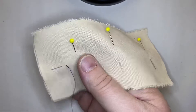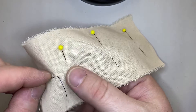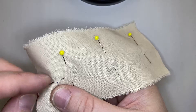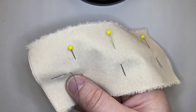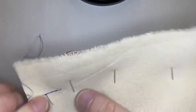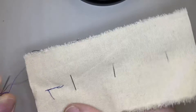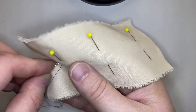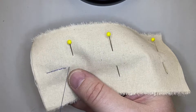Now what's happening here: every time you take this stitch, you're backtracking a little. But on the back side, you're coming forward two stitch lengths. So for every stitch you see on this top side — a nice little stitch — they're twice as long on the back. What it does is gives the effect that it looks like machine stitching on the top, but on the back you can see that it's twice as long.